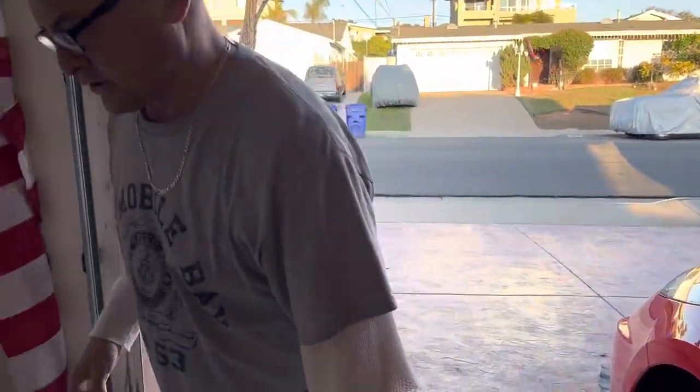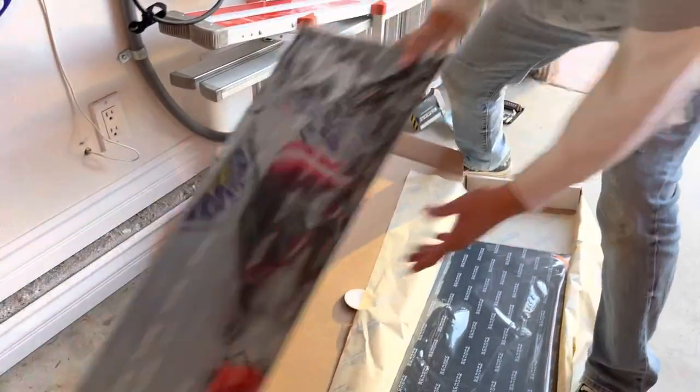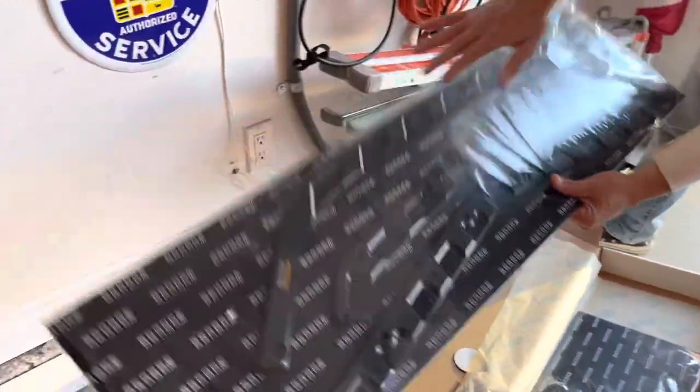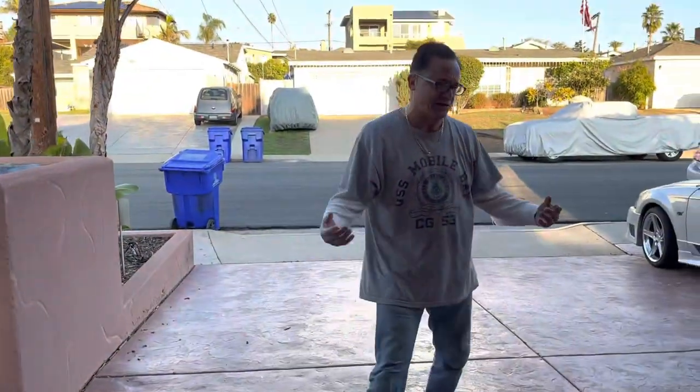So anyways, this is the other part of the Scrape Armor. Scrape Armor's awesome. Here's the other part — this is going to be the final part, top of it. All right, so there you go. I'm about done. I feel really good about it.